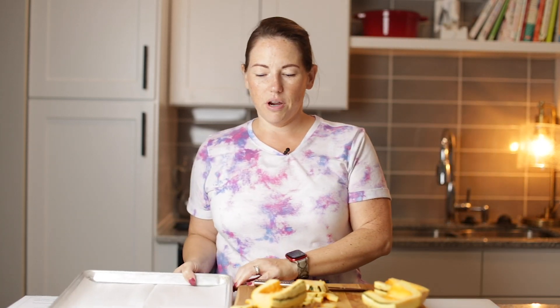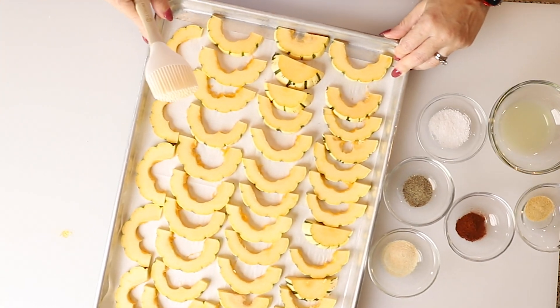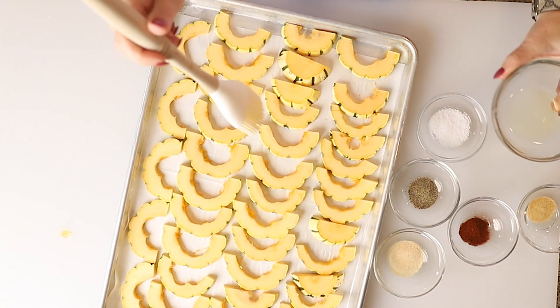We're going to put these on a sheet tray that's lined with parchment paper, just for easy cleanup. You don't have to, but I like to do that. I'm just going to lay them out on my sheet tray. Okay, perfecto — they all fit perfectly.